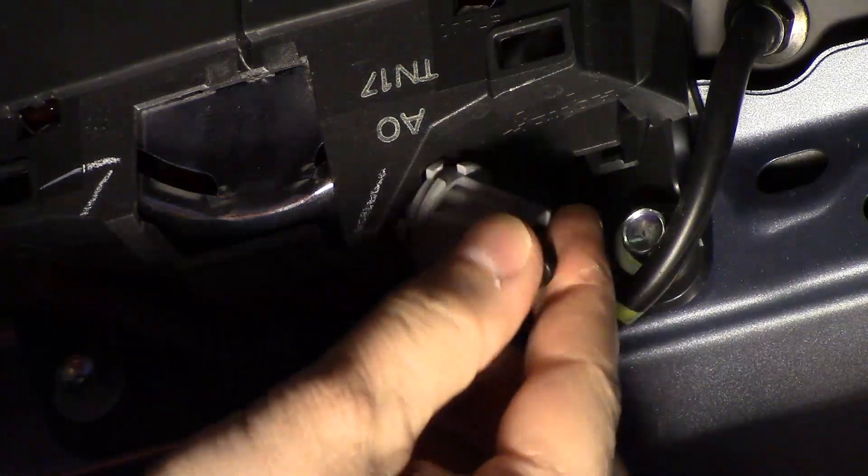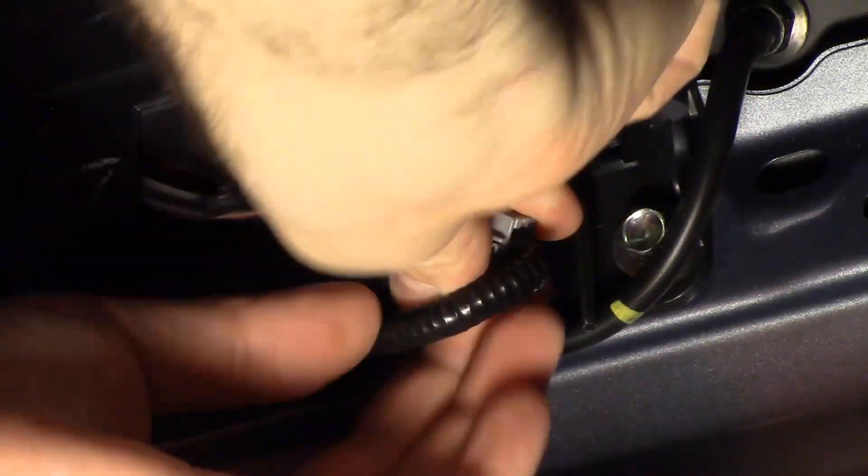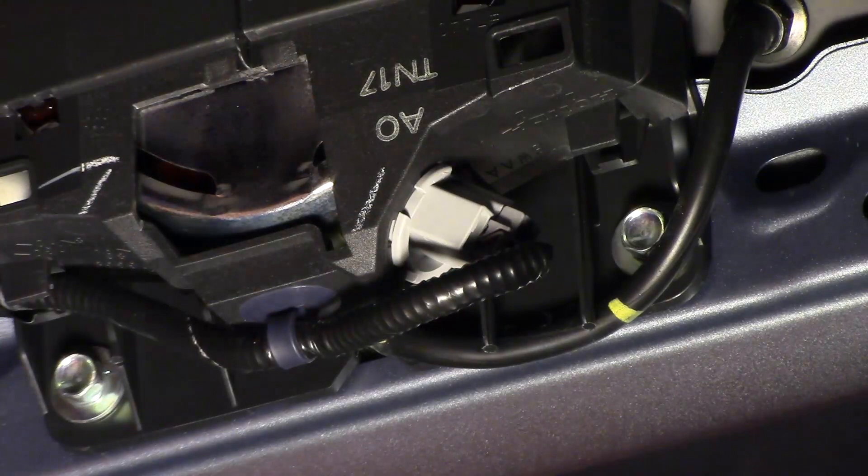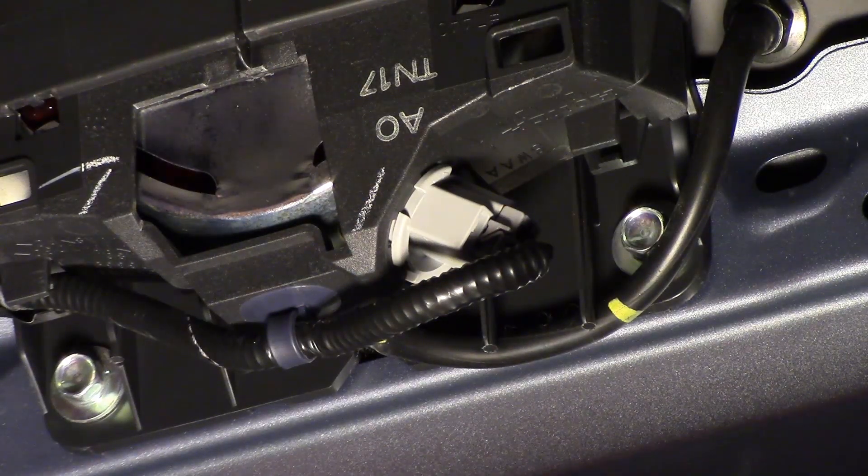Then you just reverse the process — put it back in and turn it clockwise. Sorry if my hand is in the way. There you go — turned it clockwise, it is now latched in.